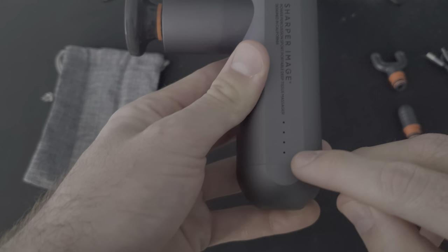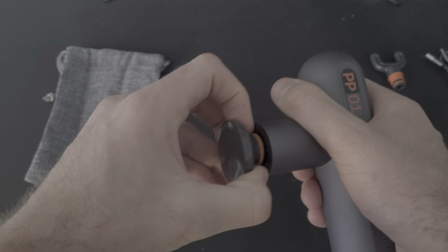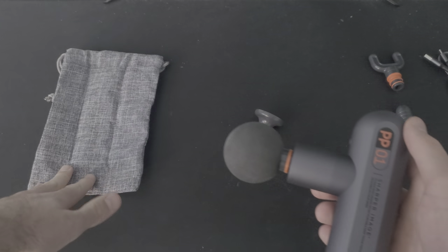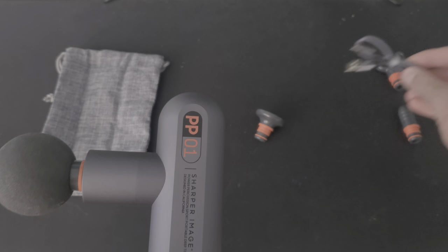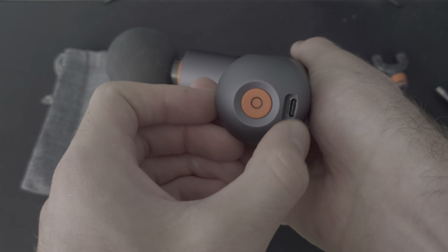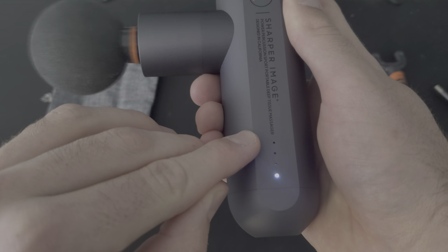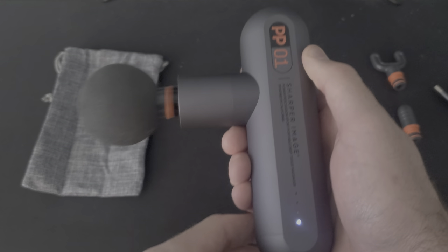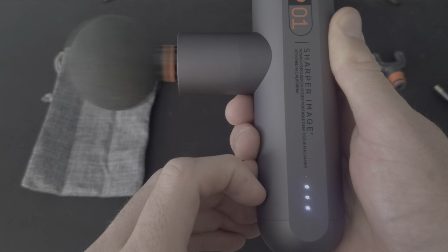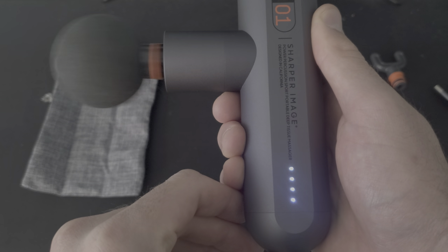It has four different speeds, which is what these four different lights are for. I'll demonstrate all of that in just a moment. But I'll show you here just how to take off the attachments — really easy, you just pull them out and place on a different attachment. So I'm going to show you guys how this works now. This orange button on the bottom right next to the charging port — you hold it for three seconds. It starts at level one and goes all the way up to level four. You just press the button once to switch it. Press again for two, three, and four. And you guys can see that that is a lot of intensity right there. You turn it off just by holding it for three seconds.